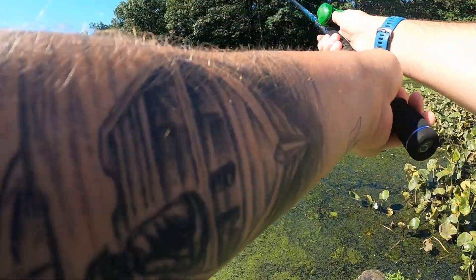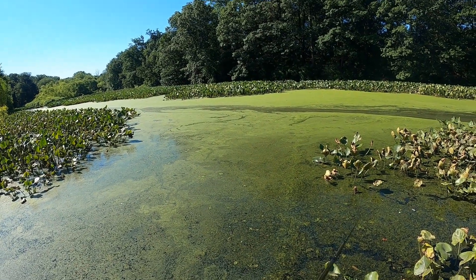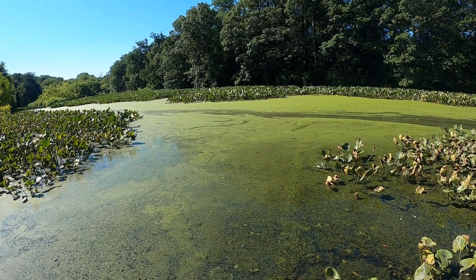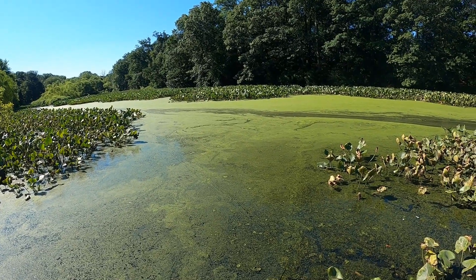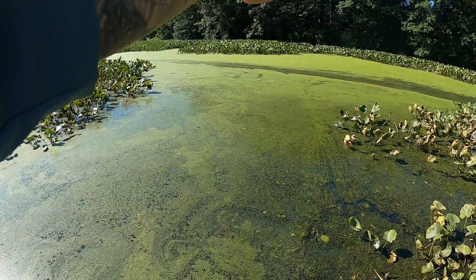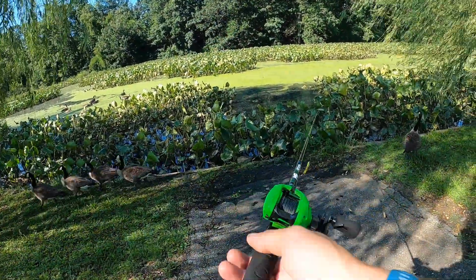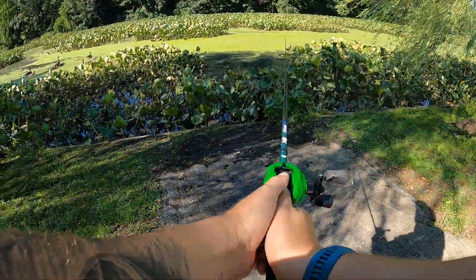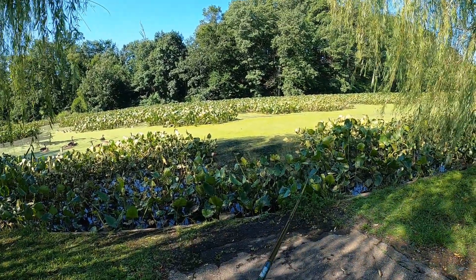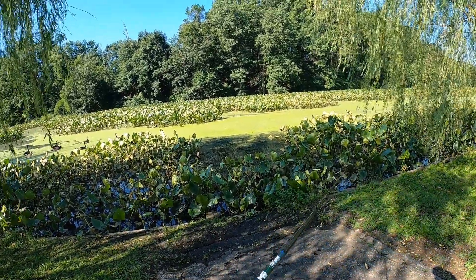Switched up the frog that I'm using. There's another angler out here — I'll talk to him for a minute. He's from around here and he comes here to specifically target snakeheads, so I guess I came to the right little creek. He also said that right now isn't the greatest time to catch them; it's about another week or two before it'll be really good, but hopefully we'll get on something here.